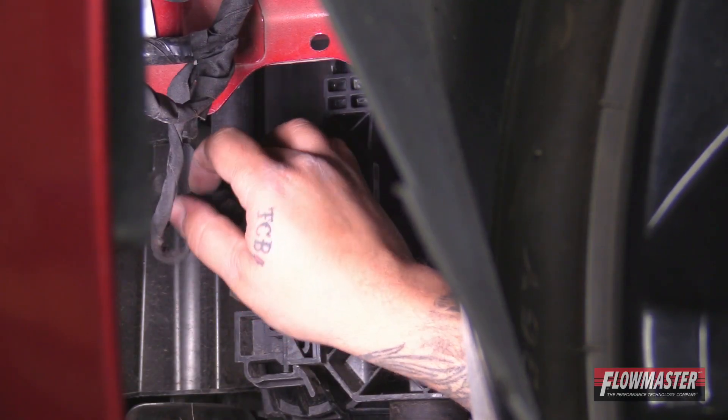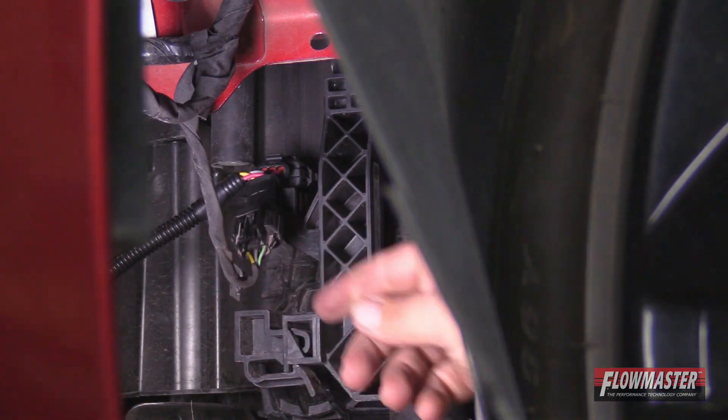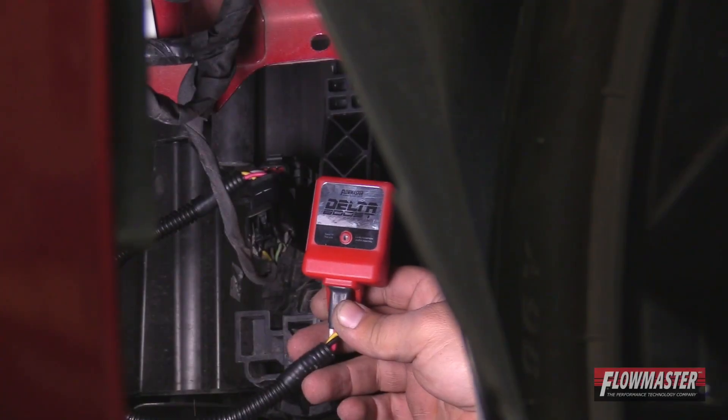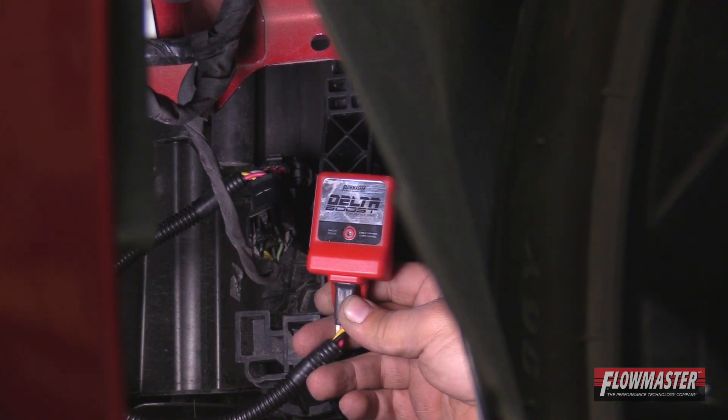Make sure you click it in all the way and double check it. You want to test your Delta Boost module to make sure it is connected to your vehicle. Go ahead and turn the key to the on position but do not start the vehicle — you should notice the red light turning on in the module. You can see the red light is on, confirming it's connected to the vehicle.